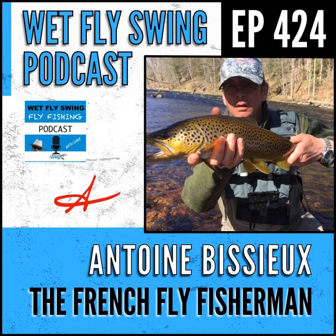Antoine's last name is difficult — we'll put it in the show notes — but he's known as the French Fly Fisherman, which makes it easy for everyone. His wife, after trying to pronounce his name for 10 years, told him, 'You are now known as the French Fly Fisherman.' That's a great marketing angle — easy to remember, and it really stands out.